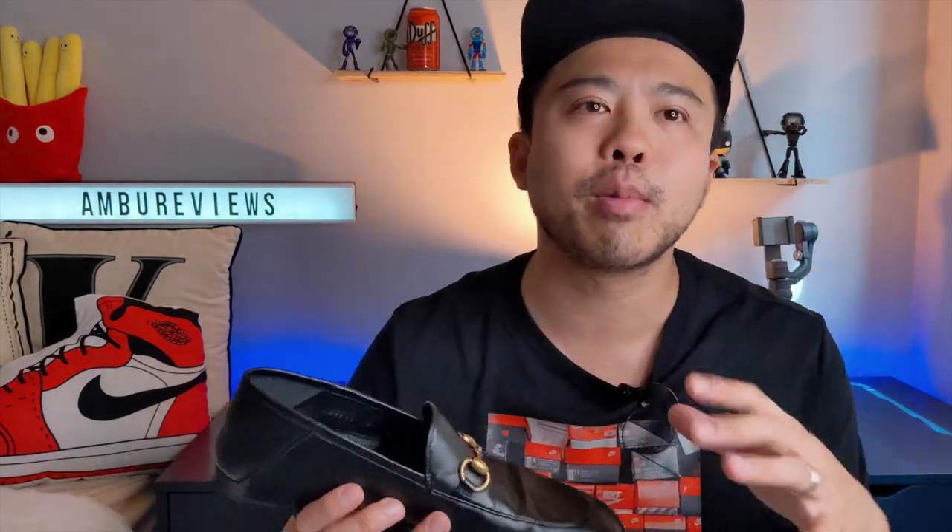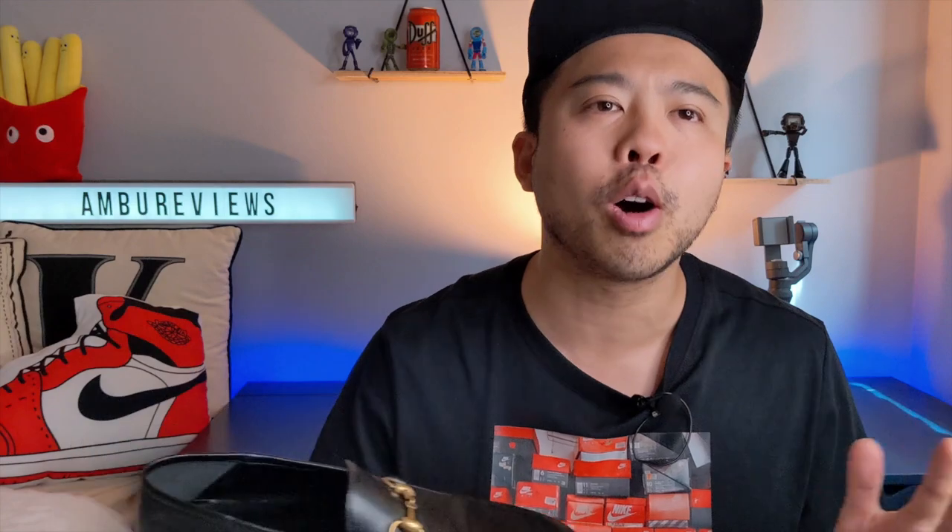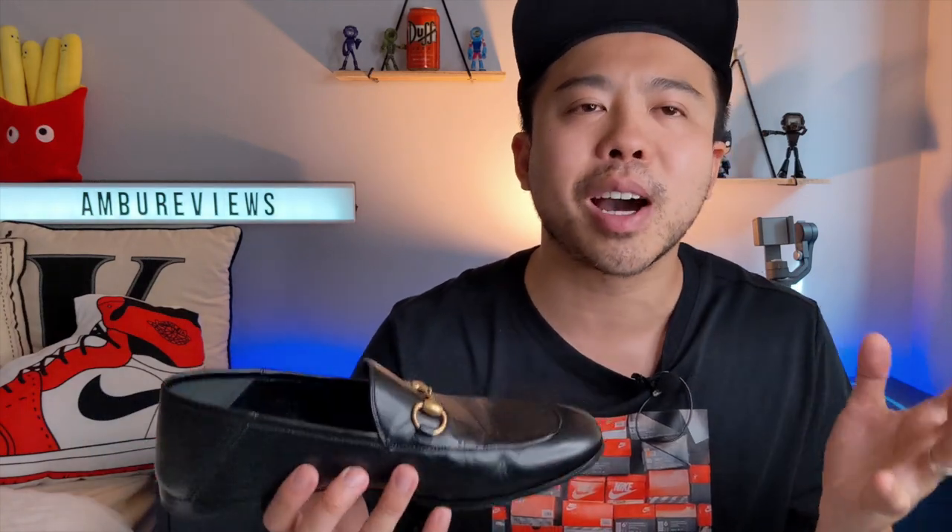It does look a bit feminine, and you can see that when it's on feet. I think with the whole outfit it kind of ties together, but when zoomed in and just looking at the shoe, it does look a bit feminine. Maybe because it's a bit narrow at the front, maybe because of the gold polished buckles.